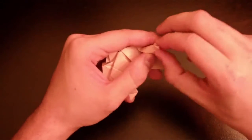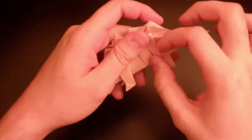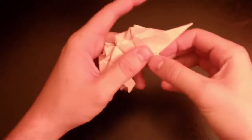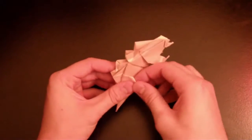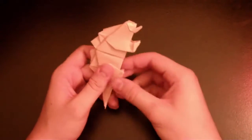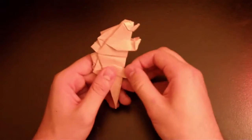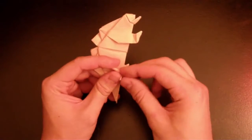Fold this corner, fold that one even more in there. Like that — not the other one. Make it similar to the other leg, and then fold part of his leg back over here.